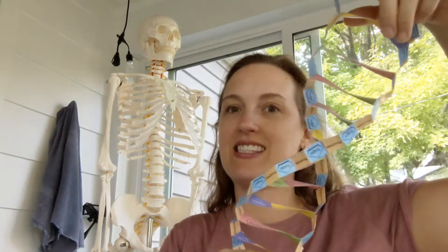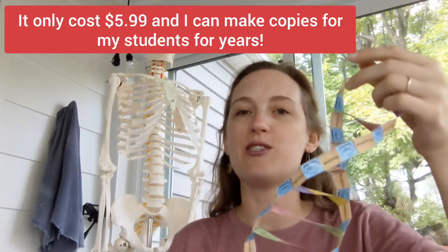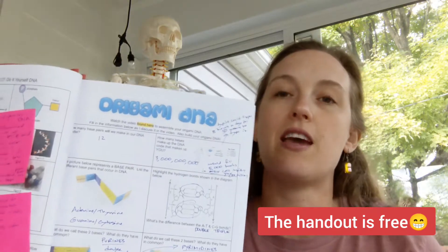Full disclosure, I did not create this activity — I bought it from Origami Organelles, and if you want to do it, you or your teacher have to buy it from Origami Organelles. But I made it and I really love it. I also made a handout to go along with it, which you can get from the drop-down description right under this video, so that you can fill it in to better understand the activity.